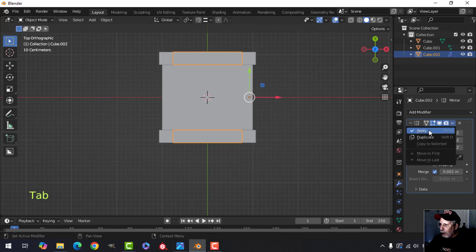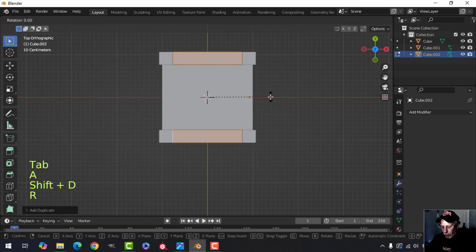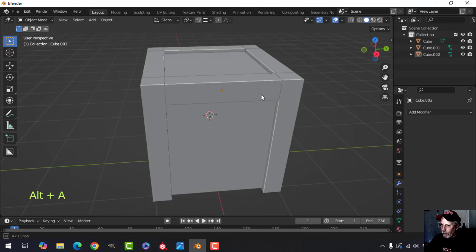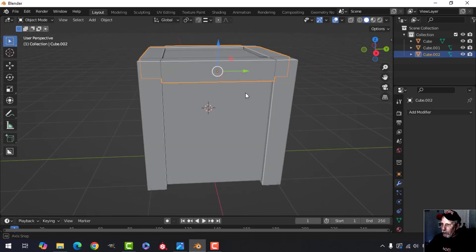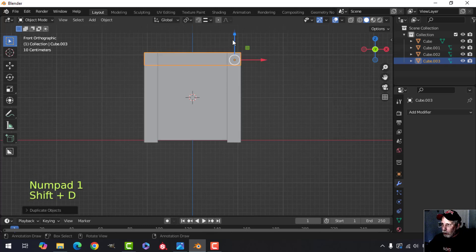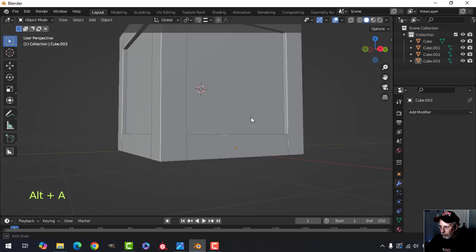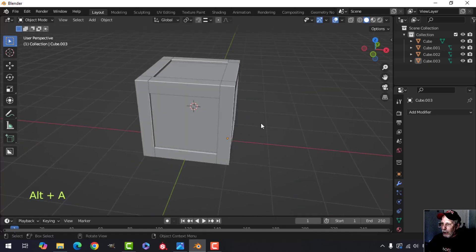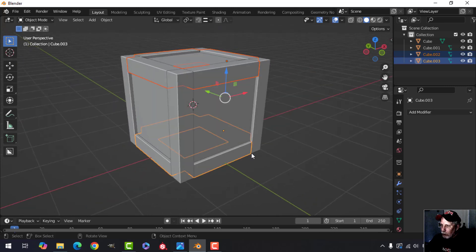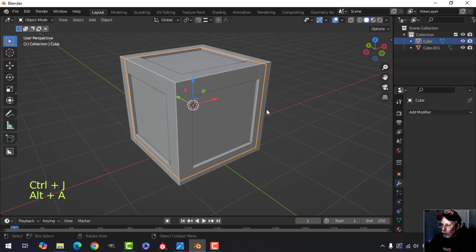Apply that mirror, go to edit mode, Shift+D, rotate 90 — they should all be pretty good. Now look from the front, Shift+D to duplicate, pull it down and snap to the bottom. That's essentially what we need.